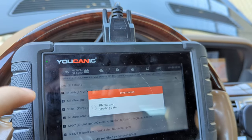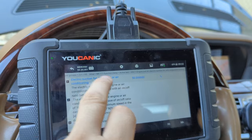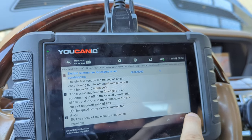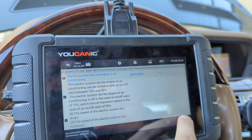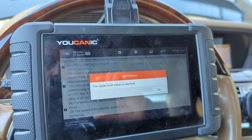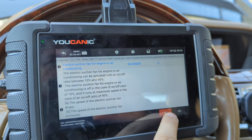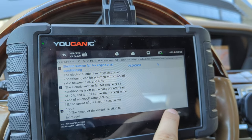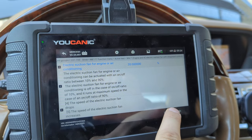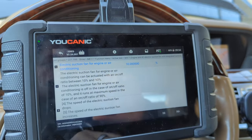On a different model it might have a slightly different name. You can see the load — right now I have it at 50%, but you can press plus to go up to about 90%. You can actually hear the fan, and then you can go all the way down to 20% or 10%.